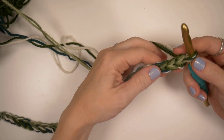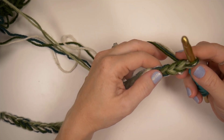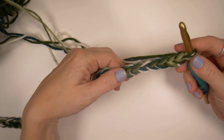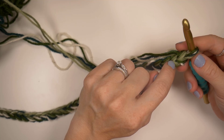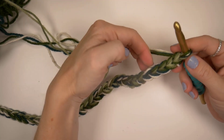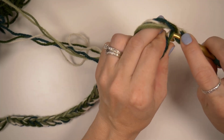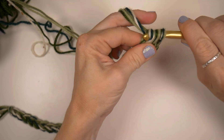I have my 31 chains. Now I am going to half double crochet down the chain, creating 30 stitches. I'm going to start in the second loop from the hook and half double crochet across the chain. You'll end up with 30 stitches.